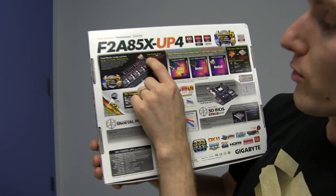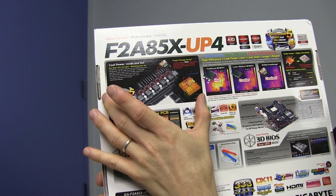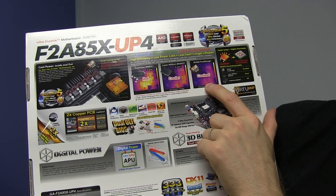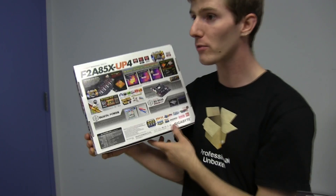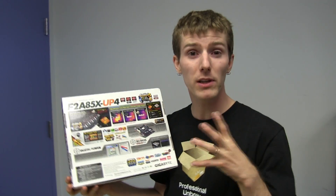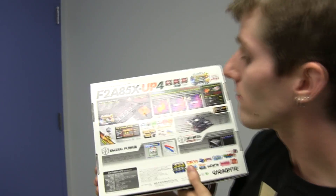Cool power inside and out — single package design. These run cooler and they deliver more current, and they're just absolutely better than other power delivery systems. Based on my experience with their X79S UP5, it's completely silent, no coil whine, no nonsense — it's just awesome.